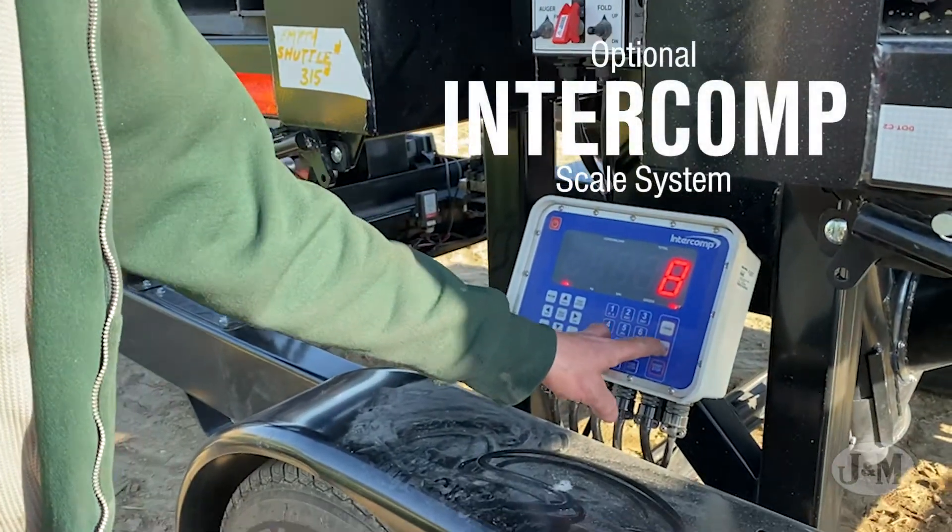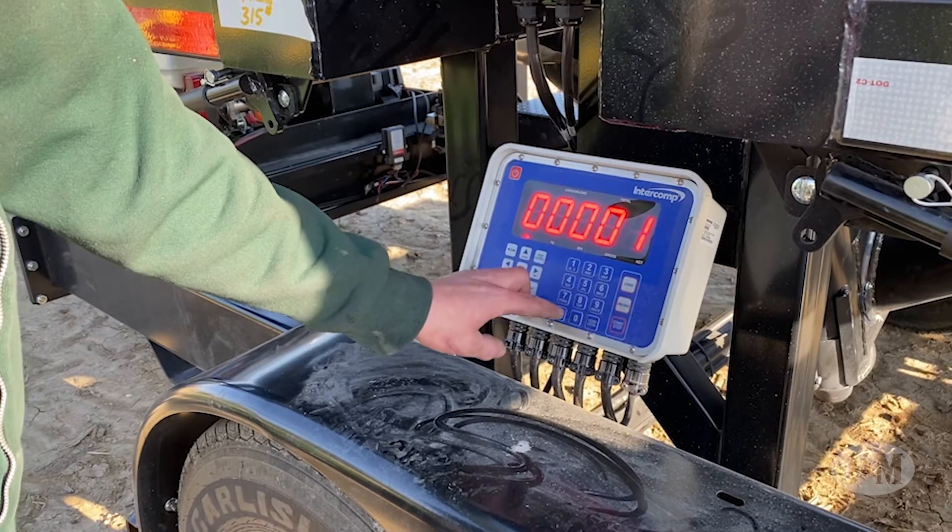An optional intercomp scale system allows you to precisely distribute seed to your planter, ensuring a consistent fill.